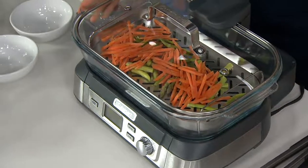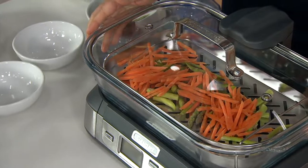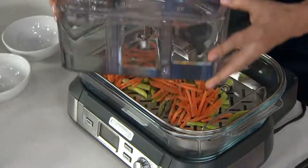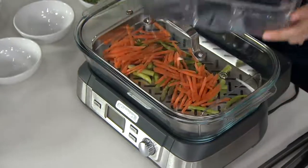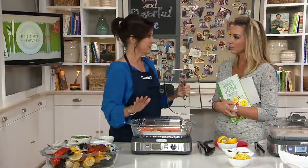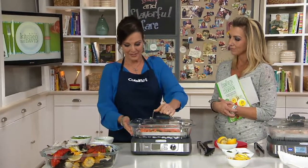I love this steamer. It looks like it belongs in your kitchen. It's made by Cuisinart, so you know the innovation and the cachet is there. You've got a one-liter water reservoir that's easy to fill — you just pour the water right in here and pop it on the back of the unit. Nothing touches your food except stainless steel and glass. This is kind of the top of the line.